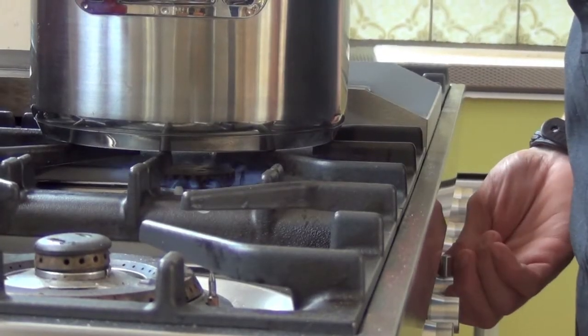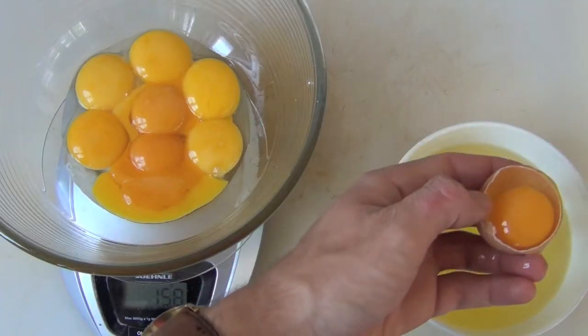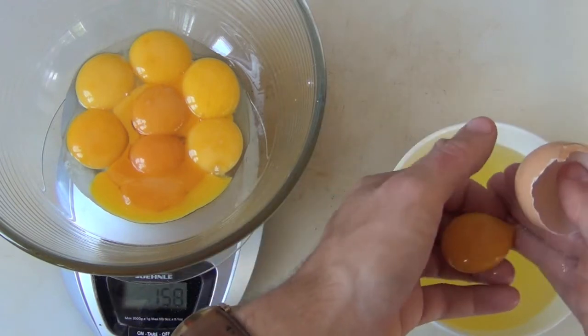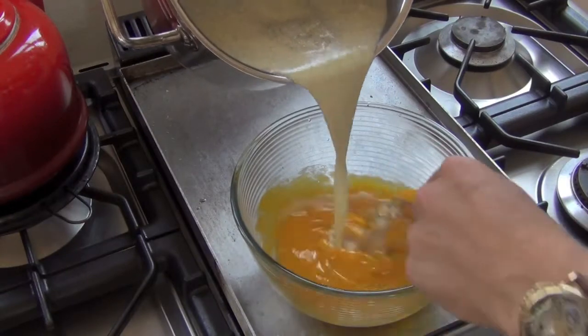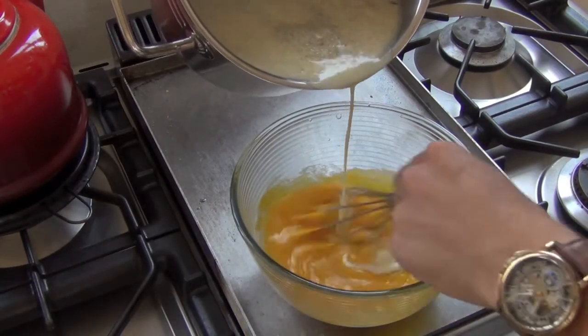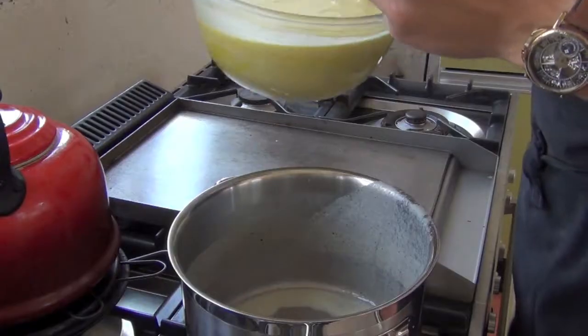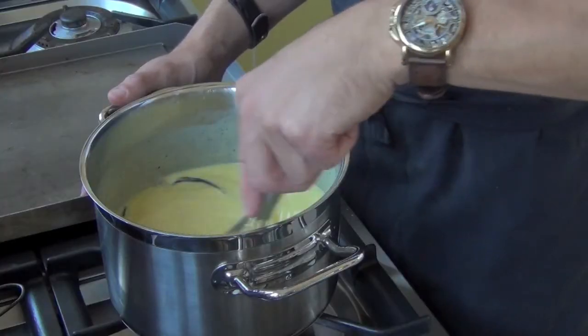Bring this to a boil. Separate enough eggs to get 200 grams of egg yolk — you will need approximately 10 eggs. Then slowly add the hot cream to the yolks.